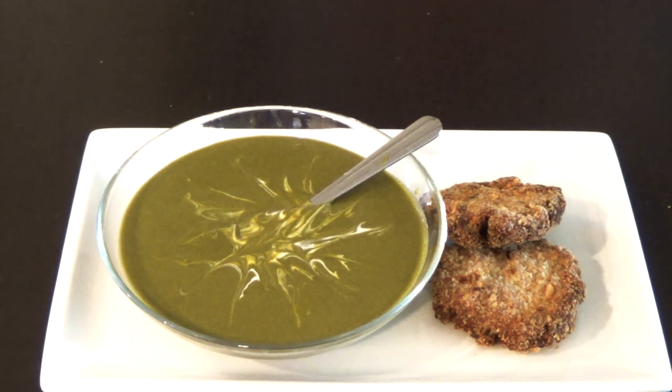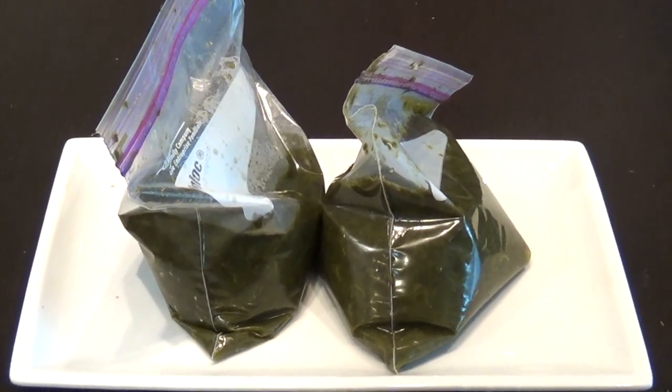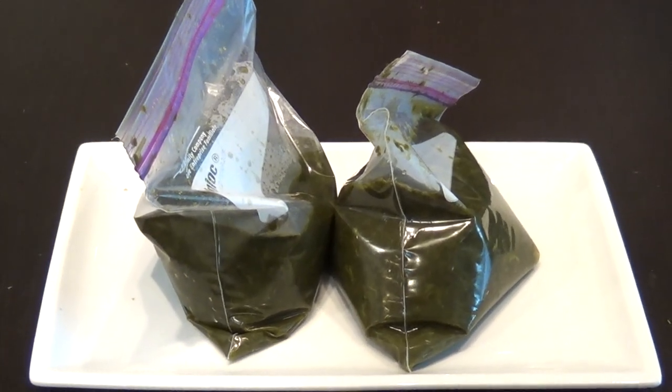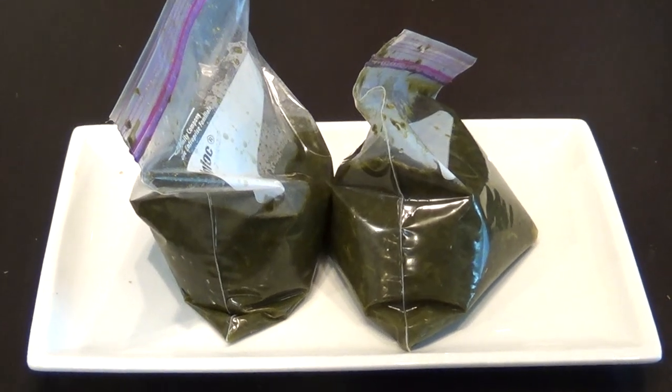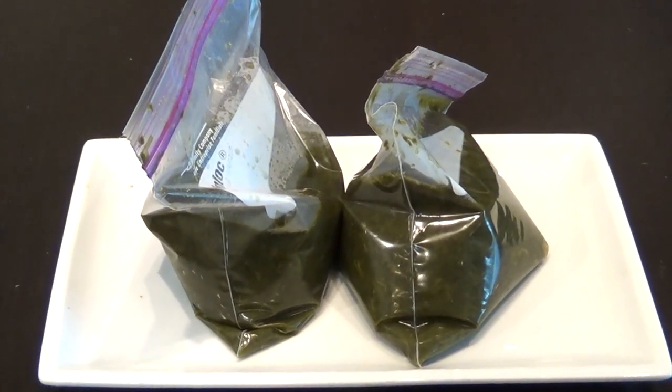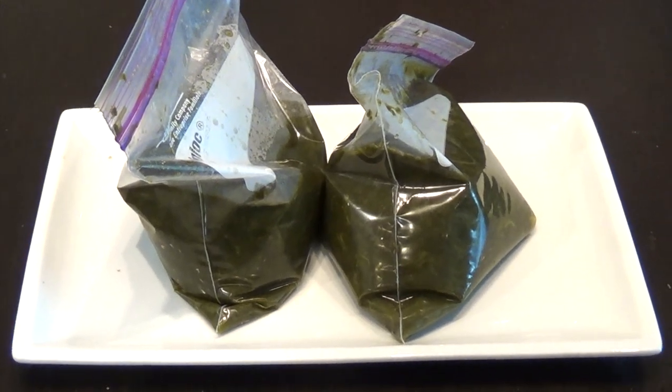The cream of sorrel is ready for dinner. Because sorrel is so hard to find here in California, I put the rest of what I cooked in water with a little seasoning and freeze it, so next time I can just add milk and flour, mix it, and eat it.